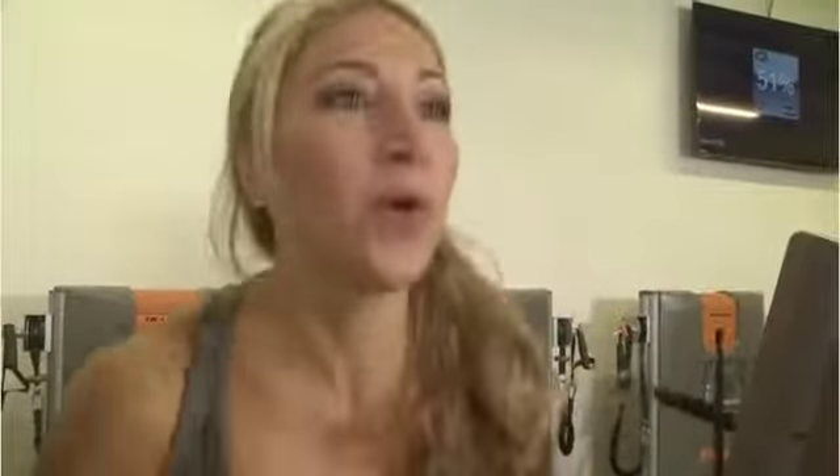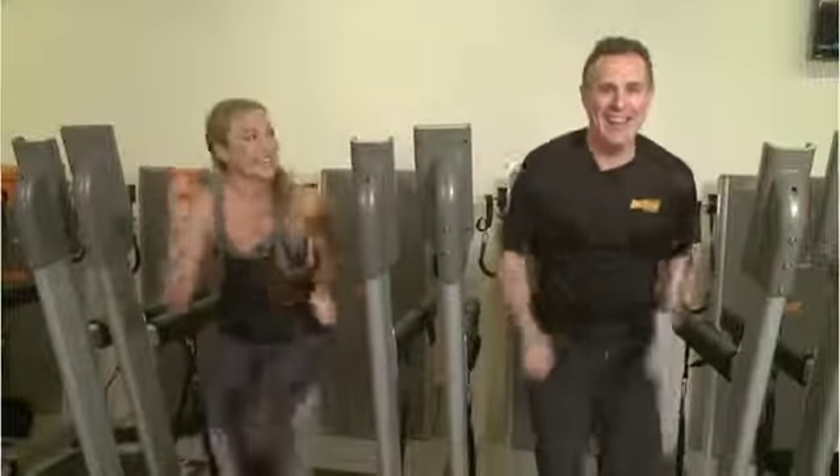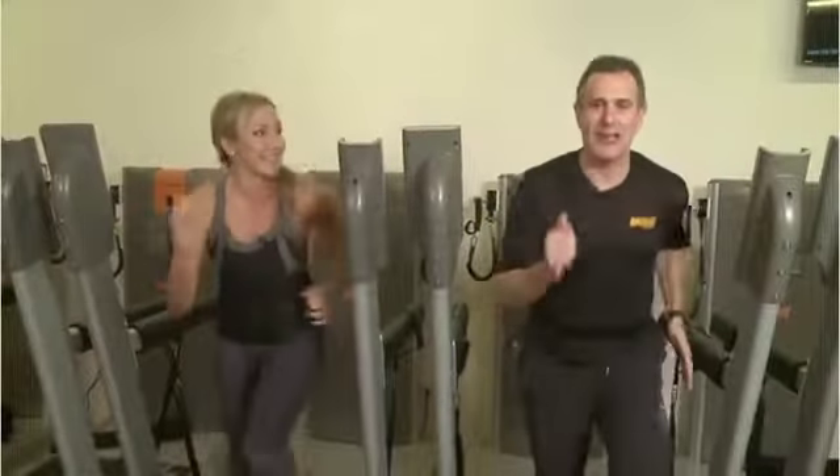If you want to go more intensely, let's kick it up. Now that I've got the technique down, I think I'm ready for class. You are definitely ready. Let's do it. I'm going to beat you.